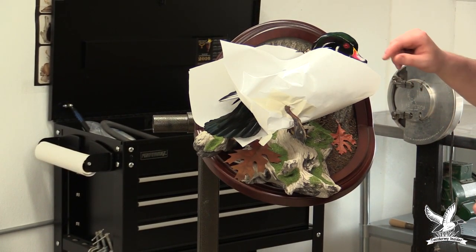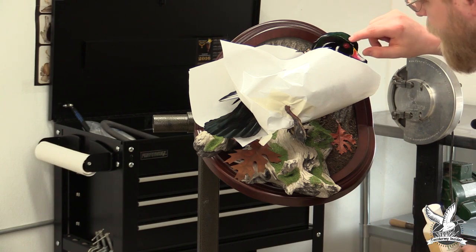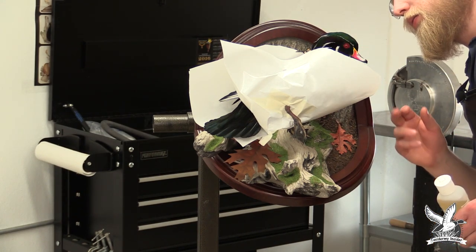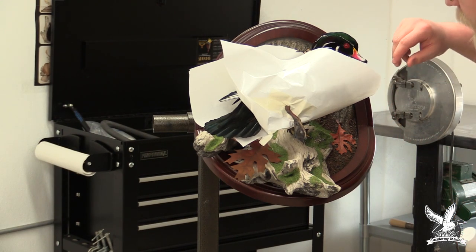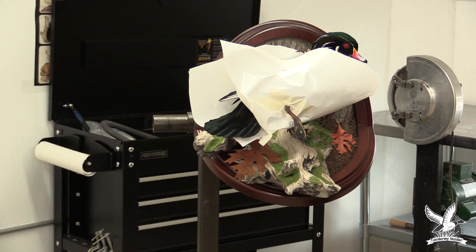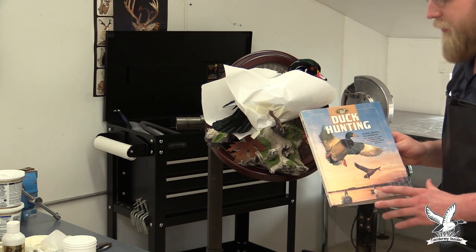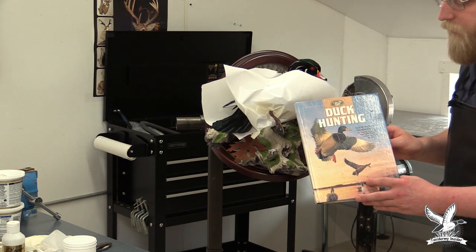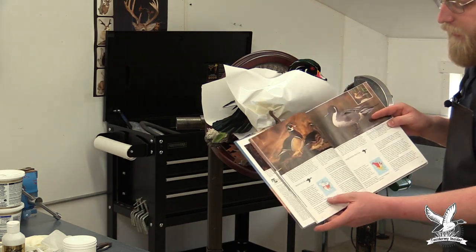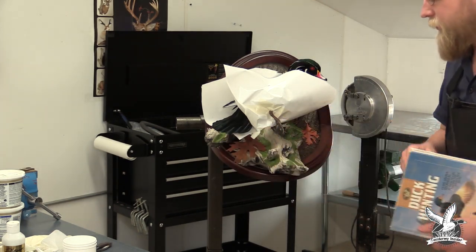This is also the time to look for any nicks on the bill, look around the eyes, and make sure there are no little bits of white or clay sticking out — clean those off and paint. Sometimes you might have a little white feathering sticking out that you can paint with dark brown to blend it in. Make sure you have good foot reference available; Google is great for that, and reference books like a duck hunting book give a good description of wood duck foot colors.